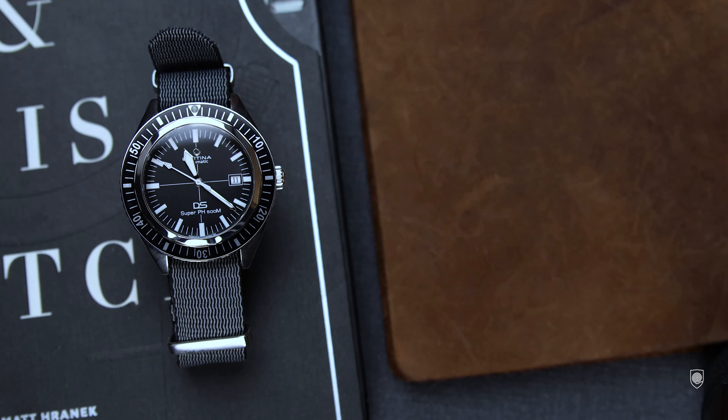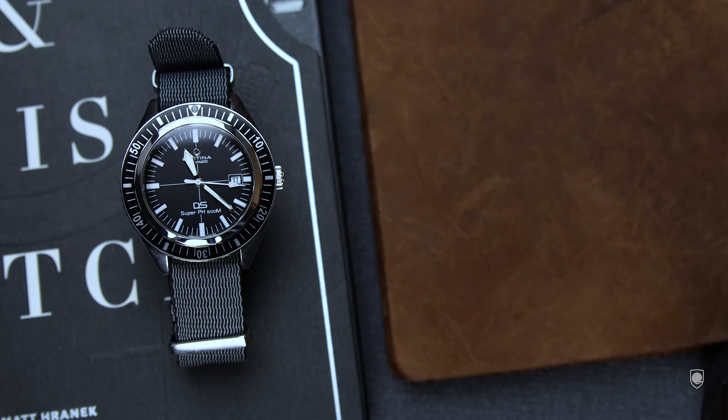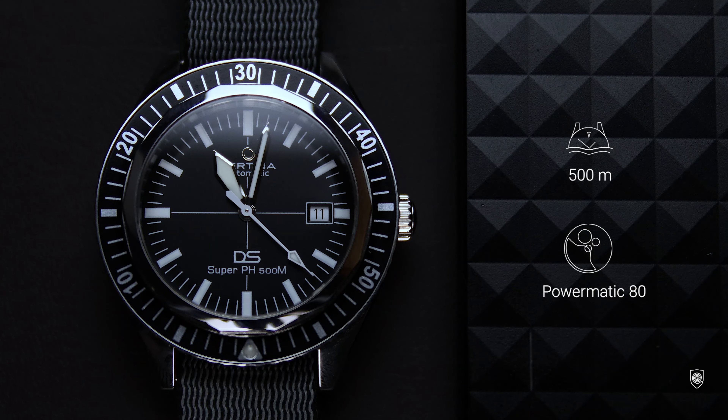As general specs, we have a diver watch on a stainless steel case measuring 43 millimeters in diameter — but it does not feel that big — with a thickness of 14.95 millimeters, a lug width of 20 millimeters, and a short lug-to-lug of only 48 millimeters, so it stays pretty compact on the wrist. It features a flat sapphire crystal, an aluminum bezel insert, and a hexagonal ring that allows you to unscrew and change the crystal if needed. The signed crown ensures a water resistance of 500 meters, and inside the heart of this legend is the Powermatic 8611 with an 80-hour power reserve and a Nivacron anti-magnetic balance spring.